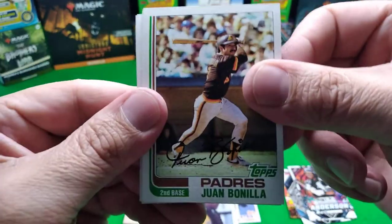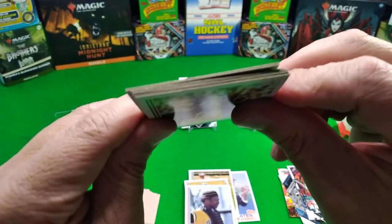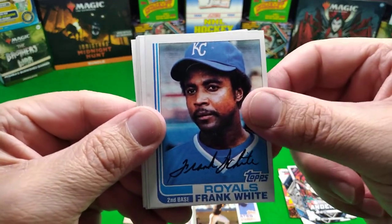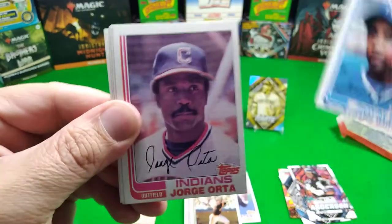That's not who we're looking for. Come on, we can do it - the powers together, we gotta put them in there together. Here he comes... oh, Mr. Frank White. Pretty good mustache on Mr. Frank White, but not the guy we're looking for.